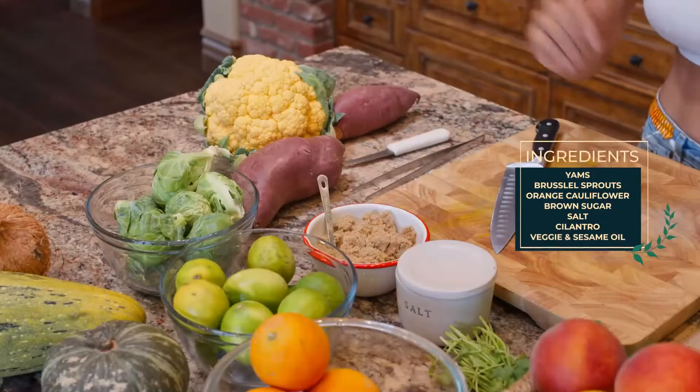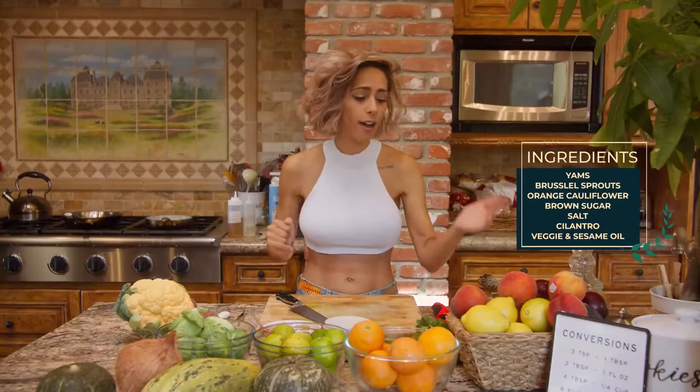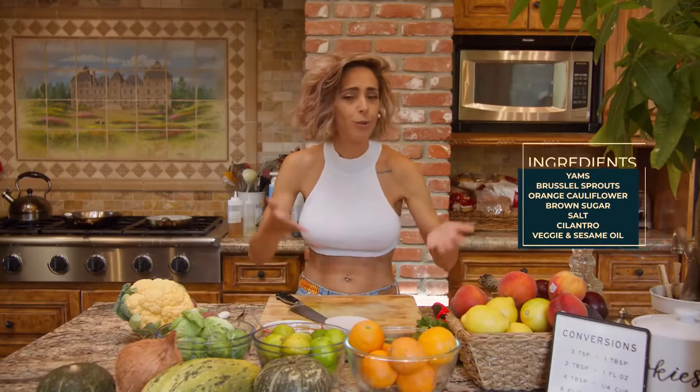What else do we need? Some brown sugar, salt, cilantro, and of course, we need to bless our food with good intentions.